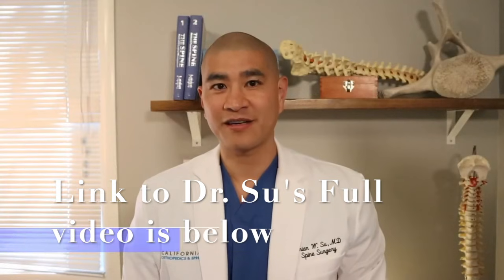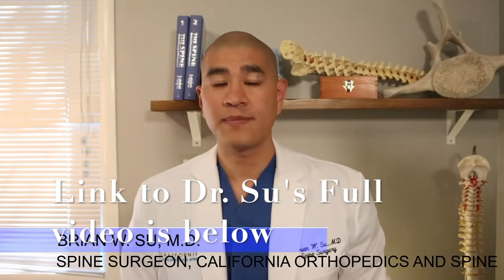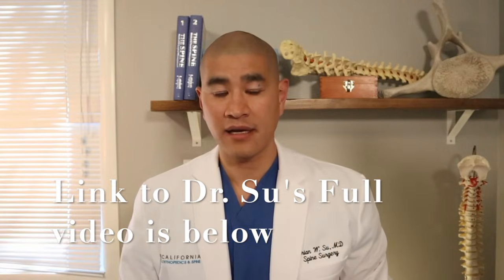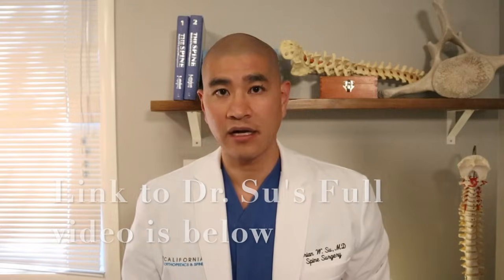Welcome to The Spine Guy. I'm Dr. Brian Su, a fellowship-trained spine surgeon in Marin, California. The Spine Guy is a channel dedicated to making the complex spine simple for patients to understand. Today we'll be talking about one of my favorite operations, and in fact one of the most successful surgeries we do in spine surgery, called the anterior cervical discectomy and fusion.